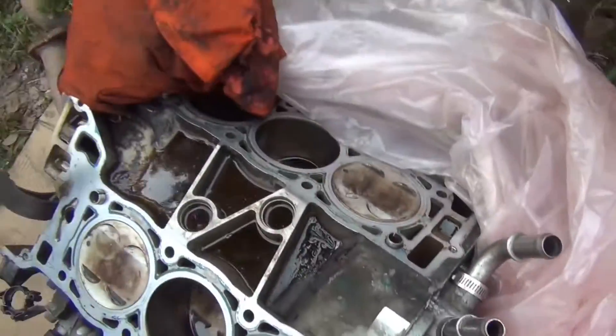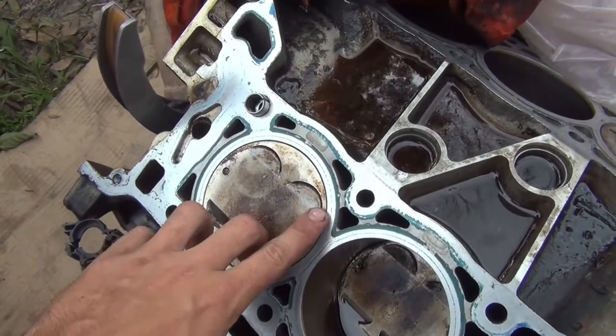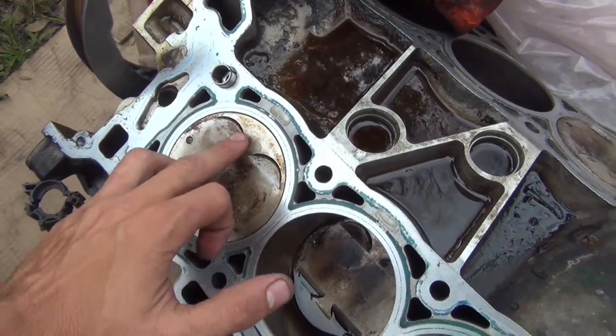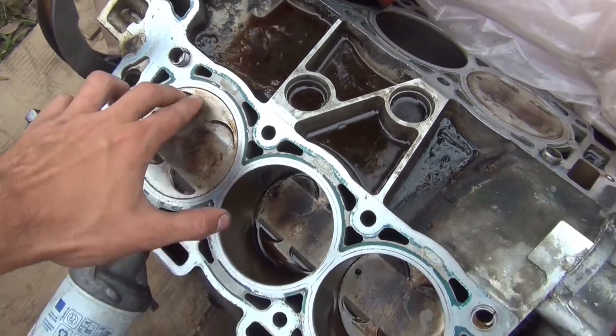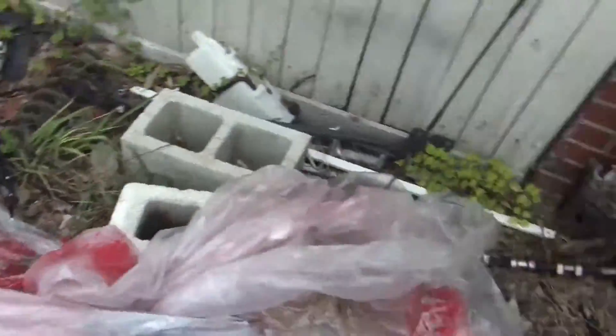Today we're working on the Malibu engine. The block is good — valves contacted the pistons but didn't do any damage. I'm going to hit the pistons with some thousand grit sandpaper to get these little edges down on the valve slits where the valves go into the pistons.